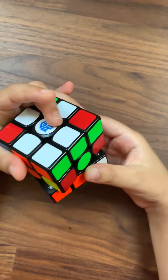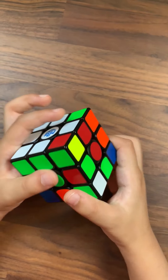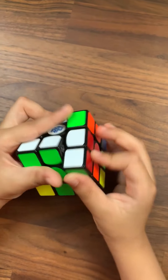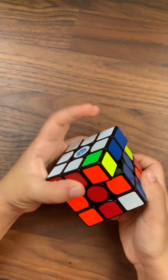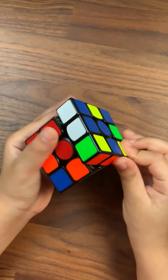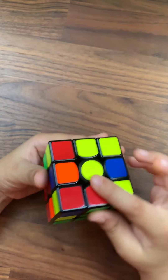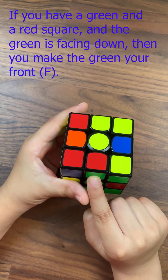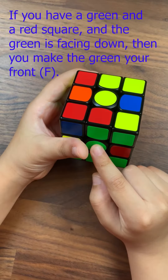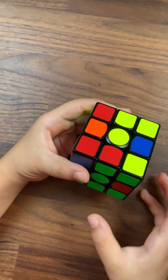So the red one is done. Then we need to do each of the corners by doing D dash R dash D R, or R D dash D dash. Left down right up, and down left up right is R D R dash D dash.